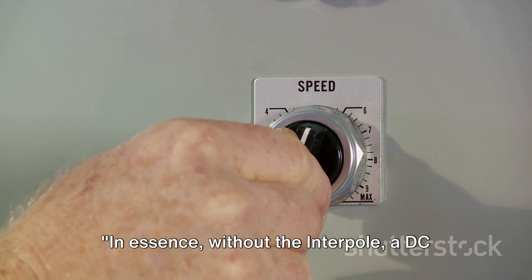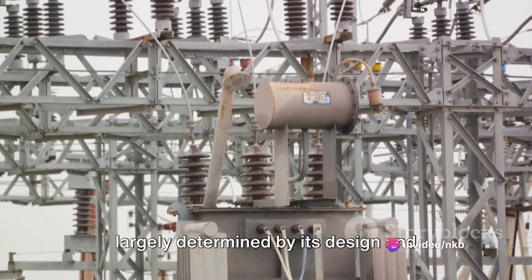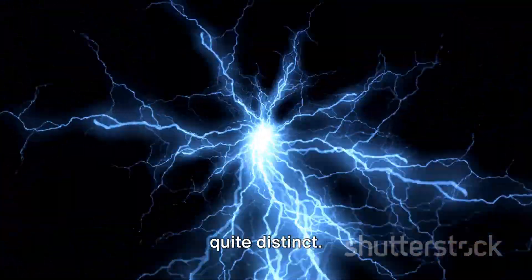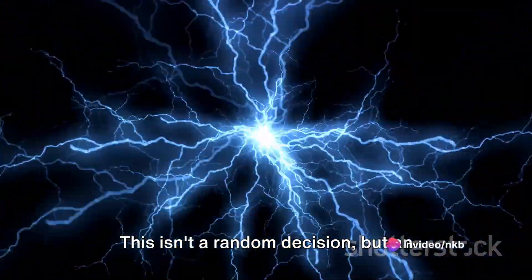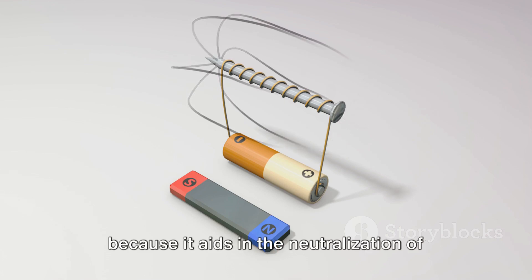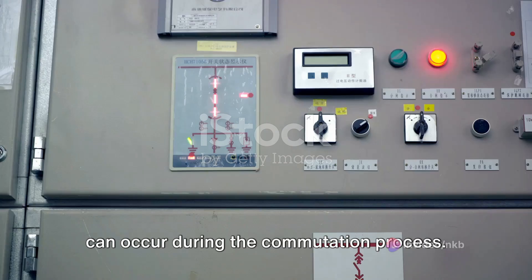Without the Interpole, a DC machine would struggle to perform its operations without sparking. The efficiency of an Interpole is largely determined by its design and placement within the DC machine. The Interpole is designed to possess a robust magnetic field — an intentional design choice. This strong magnetic field is crucial because it aids in the neutralization of the armature's self-induced EMF, which in turn reduces the sparking that can occur during the commutation process.